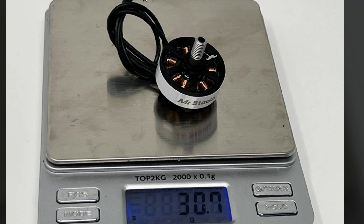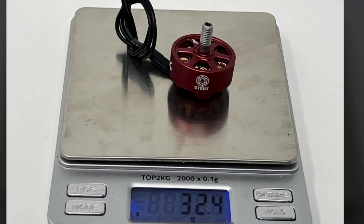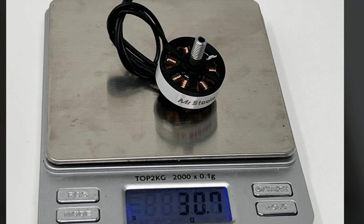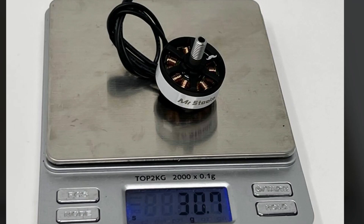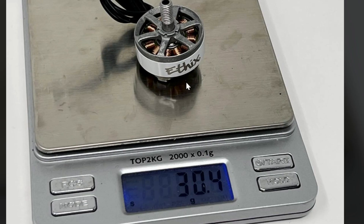Now back to the V3 Legacy comparison. The standard V3 is 30.7 grams with full wires, versus the V4 at 32.4 grams full wires — about 1.5 to 2 grams heavier on the V4, which was the sacrifice for increased power, efficiency, and durability. The V3 Legacy motor is the same as the standard V3 but with the thicker 0.43mm winding. Despite the heavier winding, the raw tumbled aluminum finish saves 0.3 grams, making it slightly lighter than the standard V3.